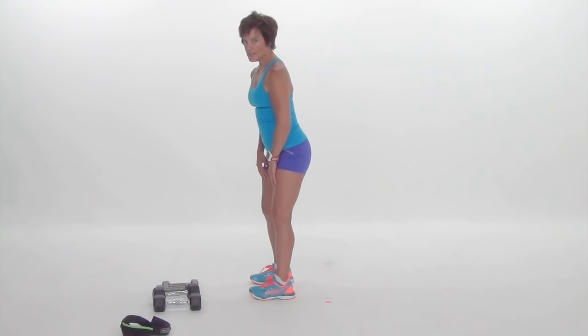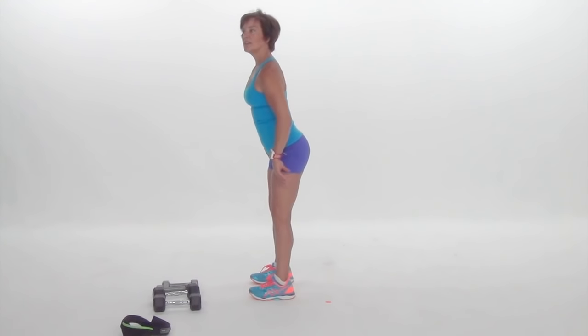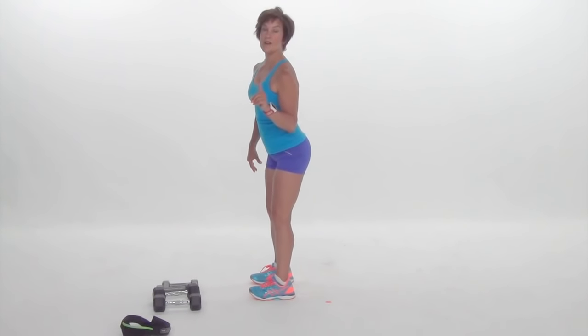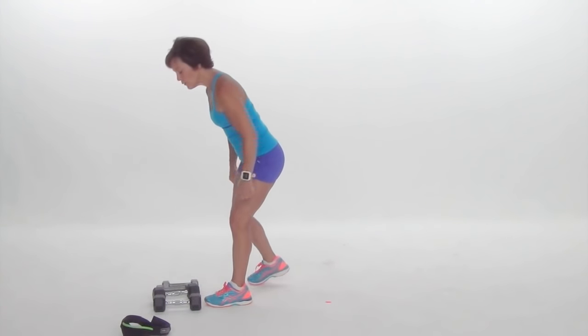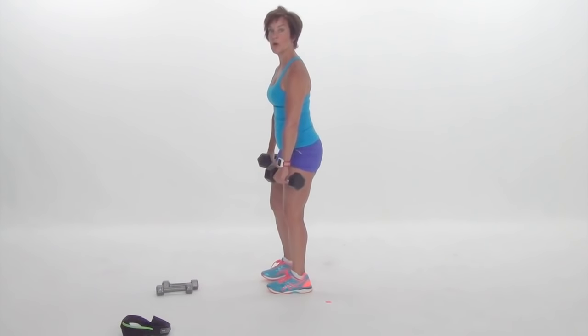I'm going to add weights to this. If you're feeling enough just by doing it and getting that hip hinge, that's enough for today.